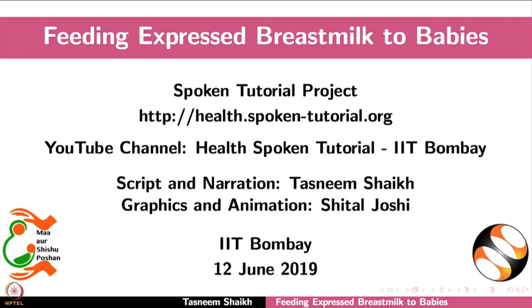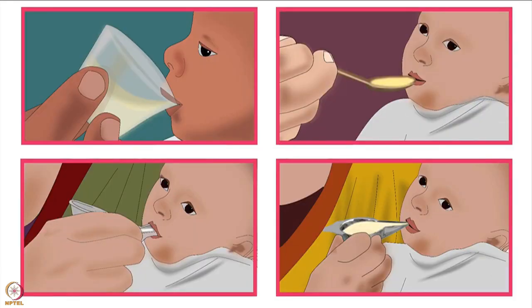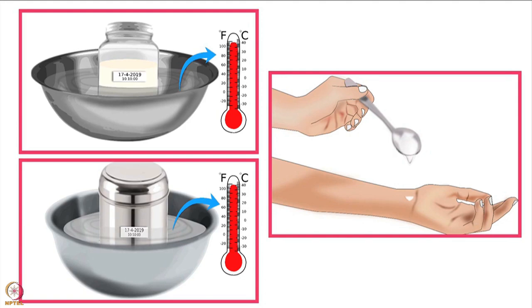Welcome to the spoken tutorial on feeding expressed breast milk to babies. In this tutorial we will learn how to make stored breast milk ready for a baby to drink and how to feed expressed breast milk to a baby. Expressing breast milk and storing it safely are explained in other tutorials. Now let us learn how to make the stored breast milk ready for the baby to drink.